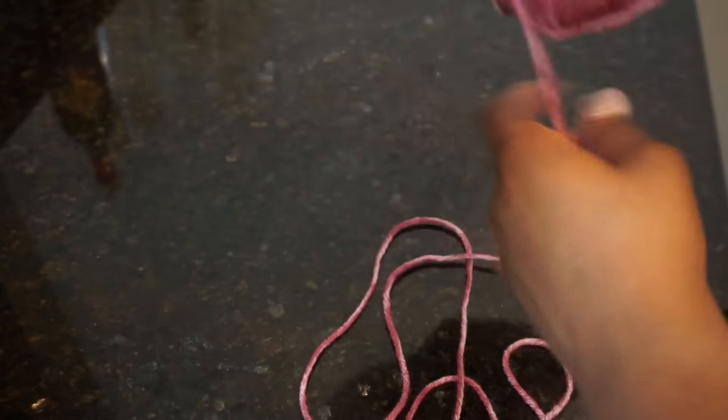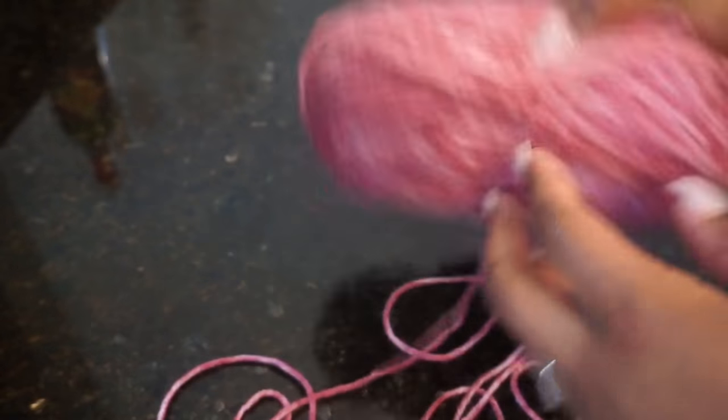Jumping right into it, what you're going to need are some bundles of yarn in the color of your choice, a non-slip liner, scissors, and a crochet hook. I'm starting off by unraveling the yarn from the outside — you shouldn't start working with it from the inside because it may get tangled and become a mess.